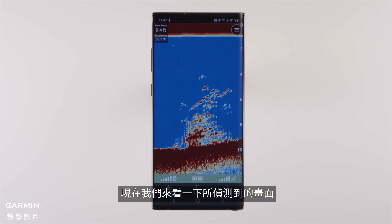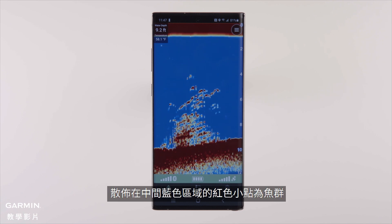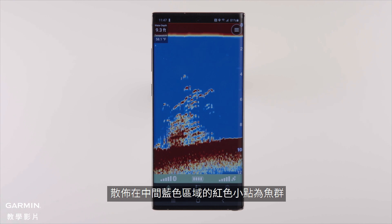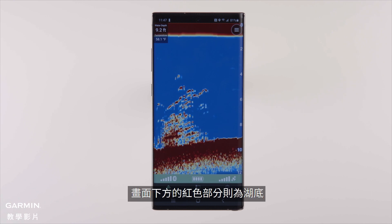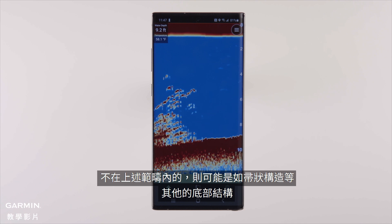Now let's take a look at what was captured. The top red here is the water's surface. The red scattered in the blue shows fish. And the red at the bottom of the phone shows the bottom of the lake. Anything that comes up out of that is bottom structure, such as brush.